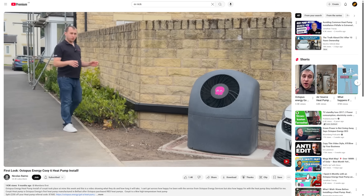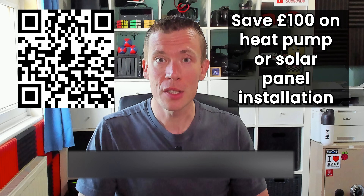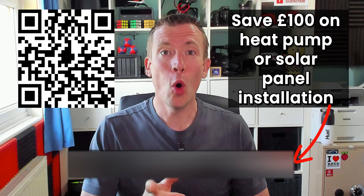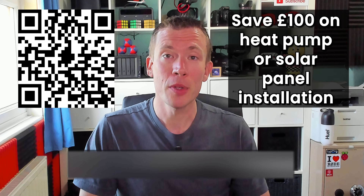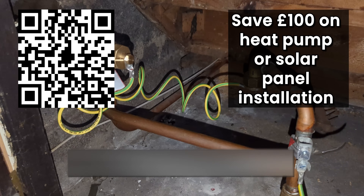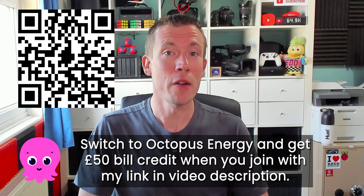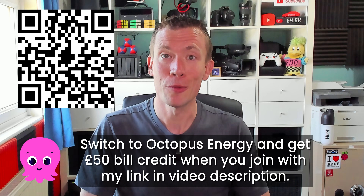I actually managed to knock it down even further when I paid, and I'll get to how in a moment. That extra £100 discount was a referral code I used from EVNIC, so if you're considering getting a heat pump or solar panel system installed by Octopus, you can save £100 with my referral code — on screen now and in the video description. You don't have to be with Octopus for your energy supply, but they're a great company. They'll also remove your gas meter for free during the heat pump installation if you're a customer of theirs. If you switch your energy supply using my referral link, we both get £50 account credit, so you can effectively save £150 off getting a new heat pump.